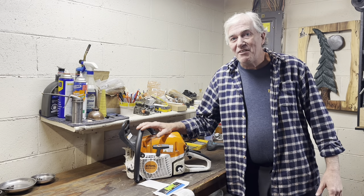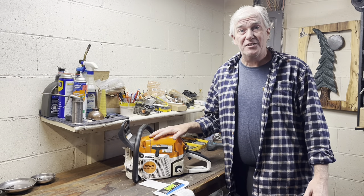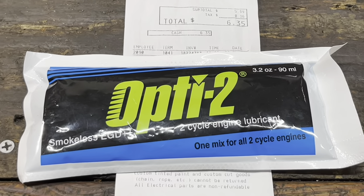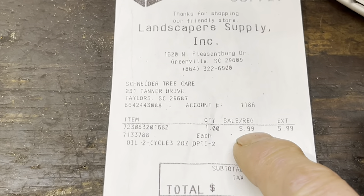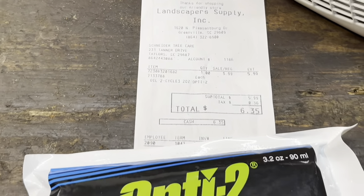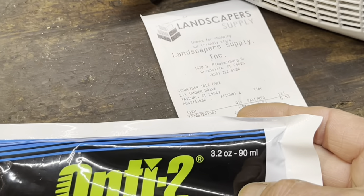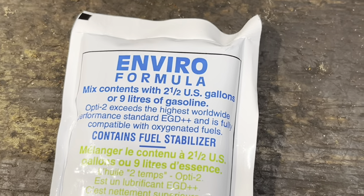I'm just gonna say I can't believe I'm getting ready to run a 100 to 1 ratio oil through a thousand dollar chainsaw. I've had a fair amount of people ask me to test this oil. One thing I will say — this was curiously expensive. I looked it up on the website and it was $5.99, plus tax it was $6.35. I believe MSRP on this oil is like $4.29, so that's why we called Len Raper's Supply. This 3.2 ounce pouch makes two and a half gallons.